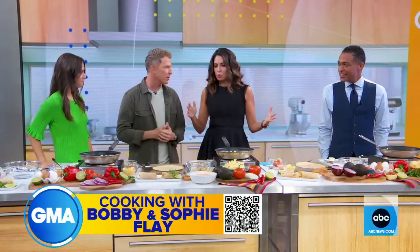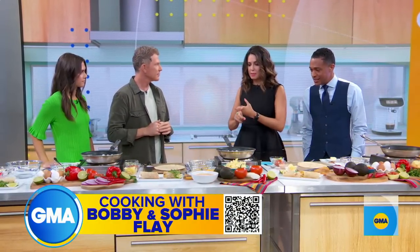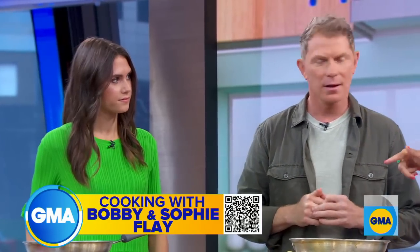We're going to make some burritos — breakfast burritos. Perfect time in the morning to do this. You're going to start by making some salsa for us. How are you going to put this together?